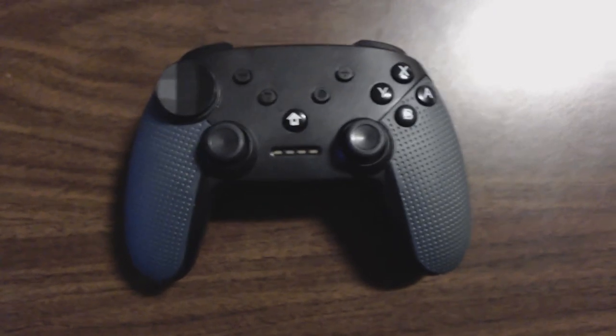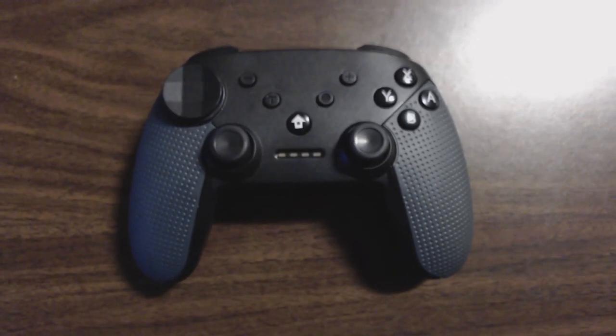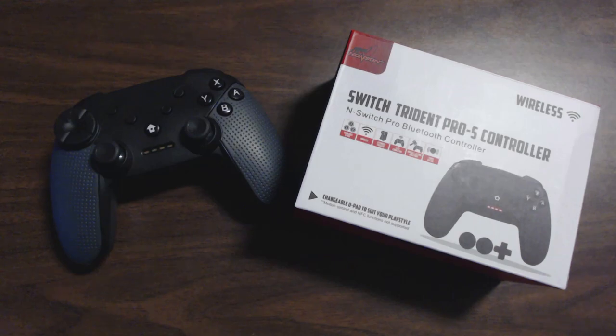They can be removed very easily, with exception to the cross-shaped one. On paper, this is a good idea. The Xbox Elite controller does it very well. It's not really the same here though. The concept for the d-pad is very cool, but it is not perfect.